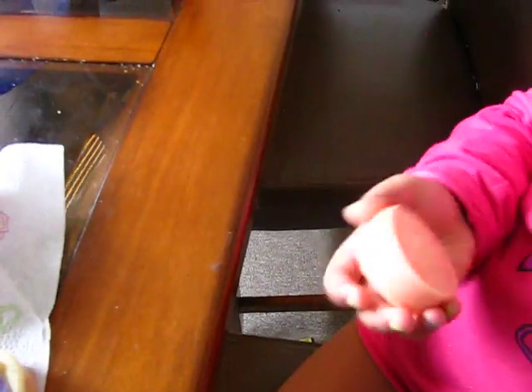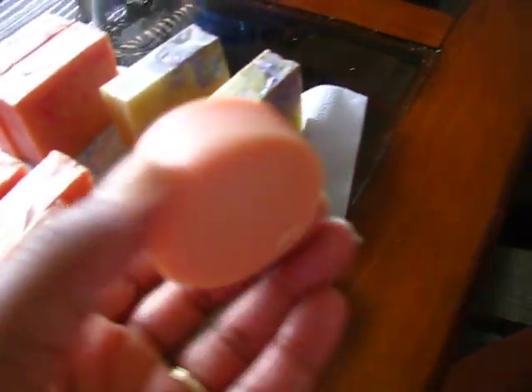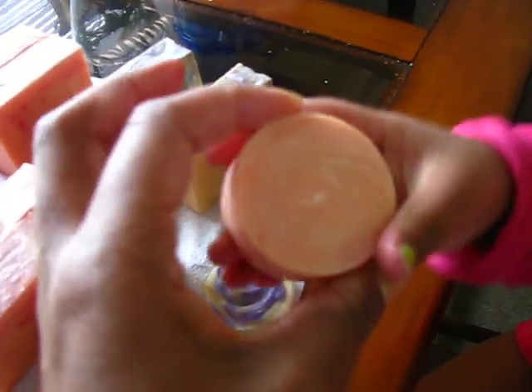Amaya is holding one of the samples that I will cut up and put in some of the orders.